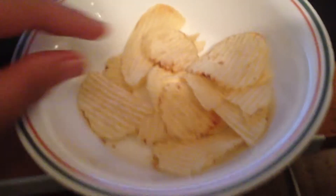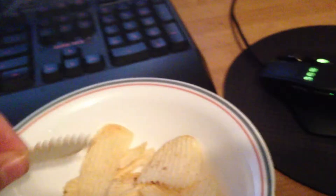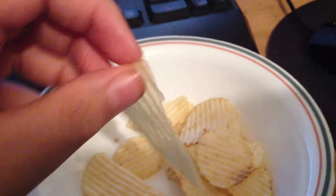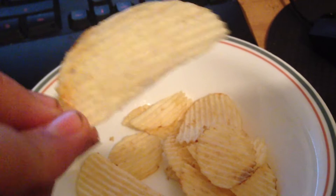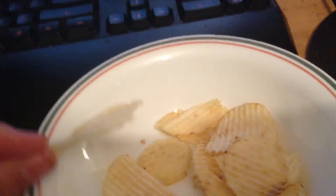Hey guys, I'm making a really quick video showing you these. This is Indian food — these are an Indian delicacy. They're called Indian Cheritans. They're pretty good. Indian baked Cheritans.